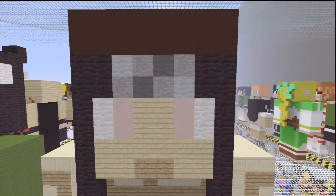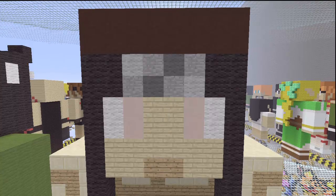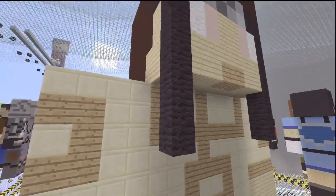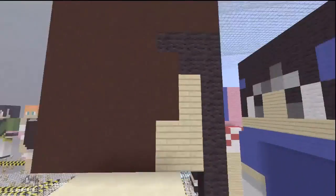The head here — hair, of course, as I mentioned prior, is black stained clay. He also has black going around the headband thing. His eyes are white stained clay, and the other half of his eyes are white. The skin is birch wooden planks as usual, and the mouth is oak wooden planks. The little bandana thing that goes around his head comes down three on both sides of his head, right in front — it just drops down there.